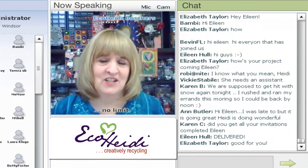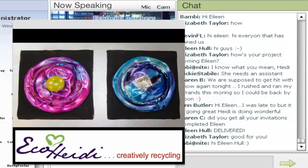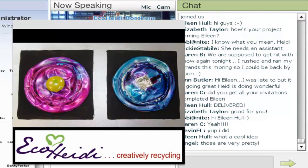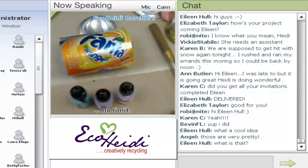The next project is actually a challenge. For those of you who are familiar with or who watched the Aline show back in the 80s, 90s, and into the 2000s, we always had a weekly challenge called Challenge Heidi, where people would send their trash to me and I would make something out of it. It was our most popular part of the show, so I have a Challenge Heidi segment on my Eco Heidi show here too.